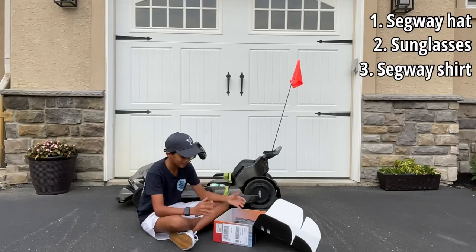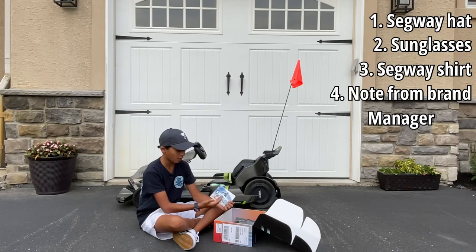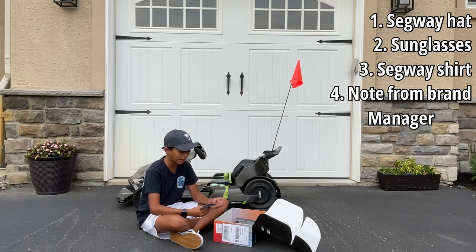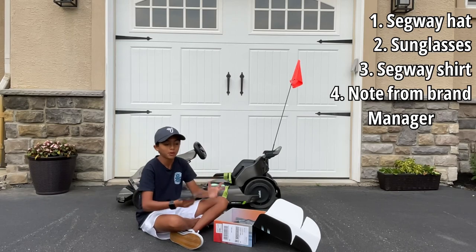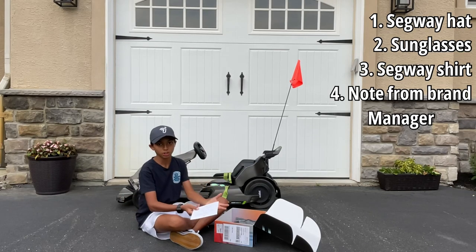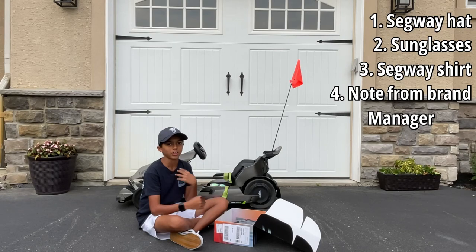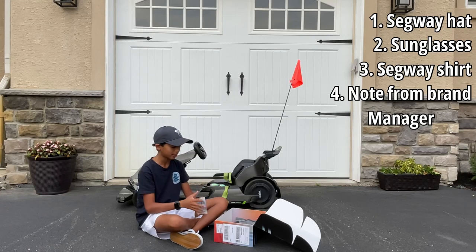Alright guys, now it is time for the last part — open the last few things that are in this box, and there's much more than I expected. Starting off, we have this handwritten card from the brand ambassador. It says: thank you for making all these videos with the Segway 9x go-kart and P65. We really appreciate it, that's why they sent out this gift. They also said there's a program called the College Ambassador Program — they send different packages to people in college for them to do serious reviews for serious content creators and be an ambassador of Segway. And they said even though I'm not in college yet, they're going to send me one of those to do a serious review on. So be sure to look out for that.